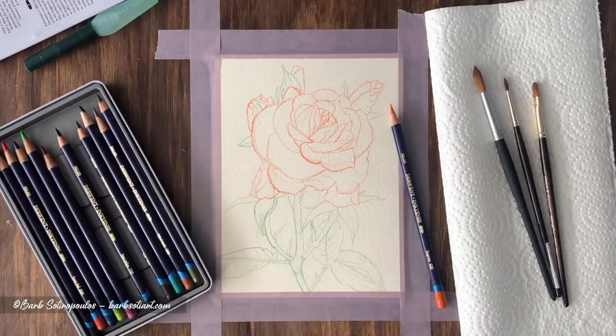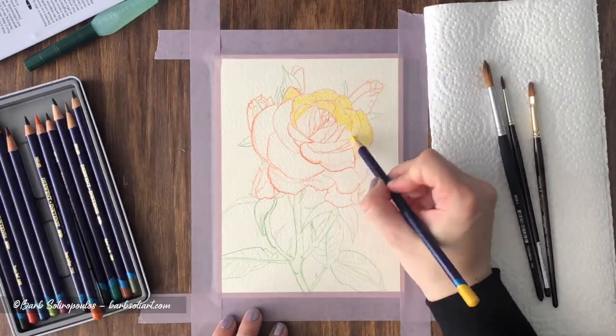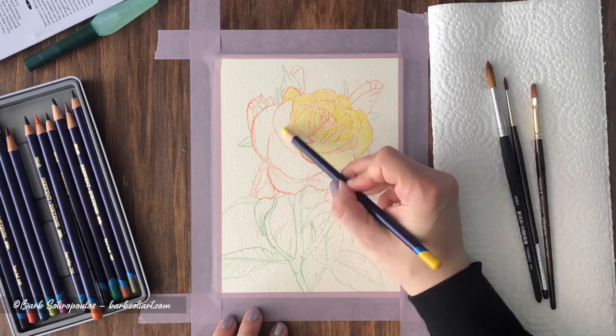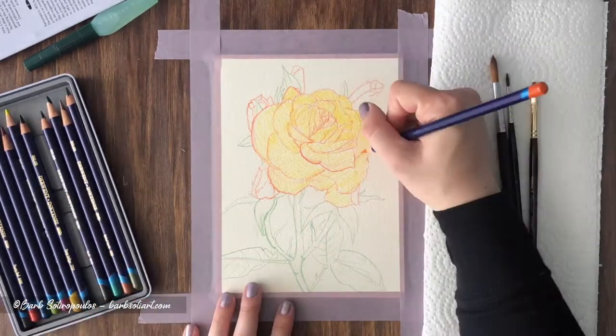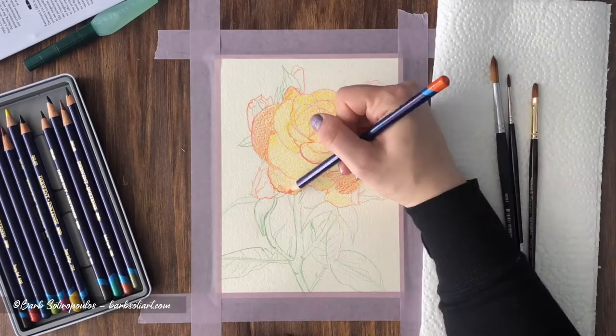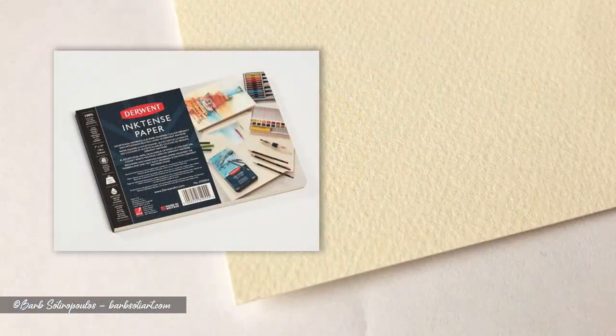Derwent recently released specially formulated papers that pair with their Lightfast and Inktense line of products. One of the most common questions asked by beginner colored pencil artists in Facebook forums revolves around what pencils to buy and also what paper to pair it with. The Derwent Inktense line of paper products attempts to answer this question with its offered pairing to the popular water-soluble ink pencil.